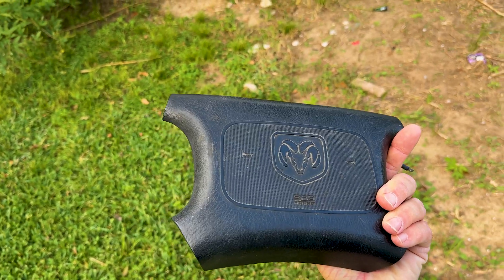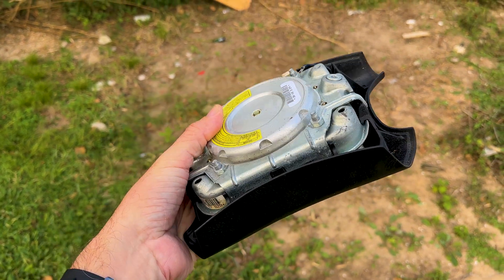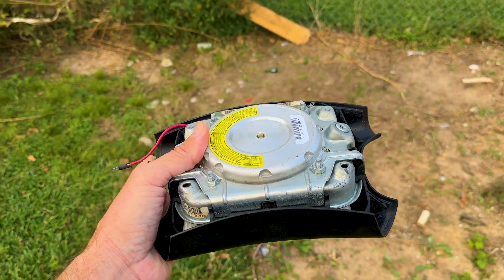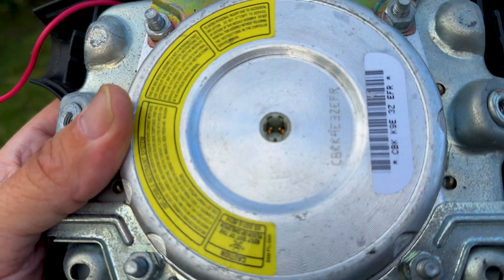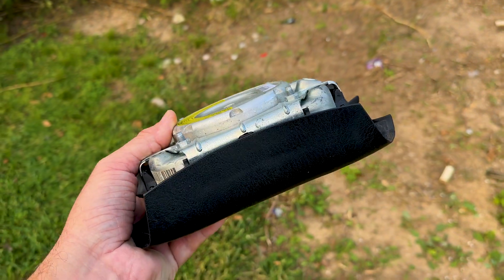Hello everybody. Today I had to replace the horn in my Dodge pickup truck. Therefore I'm going to dig a hole and detonate this airbag. I want to see how powerful this actually is — I have a feeling this is going to be great. It looks like I have to make some sort of custom connector to get voltage into there. Then I'll dig a hole, run some cables, and we're going to blow this thing up.